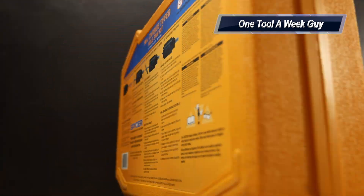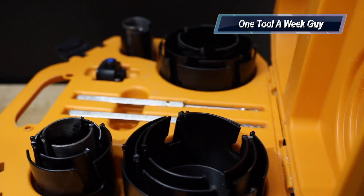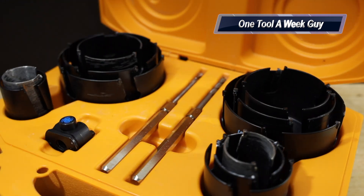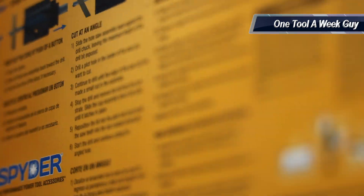Hey everybody, what's going on? This week on One Tool a Week Guy, we're going to be taking a look at Spider's 14-piece carbide tip hole saw kit. If you're new to the channel, we take a look at tools every week, so if you love tools go ahead and hit that subscribe button.